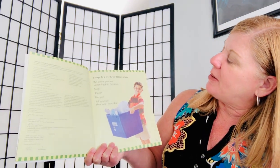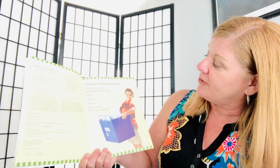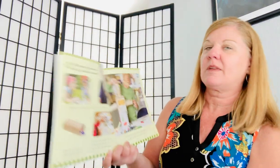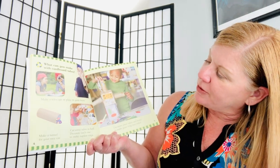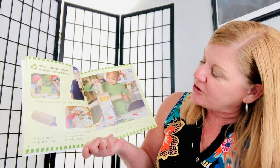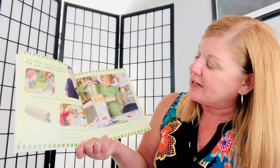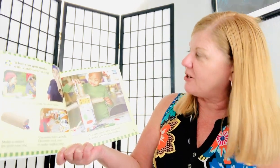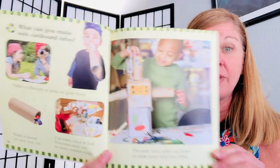Every day we throw things away, but before you toss something into the trash, stop, think, recycle. Ask yourself, how can I reuse this? What can you make with cardboard tubes? Make a telescope or play on your horn. Make a tunnel for your race car. Cut some tubes in half. Decorate each one to make napkin rings. Decorate some tubes and boxes to make your very own robot. Wow, pretty cool, right?